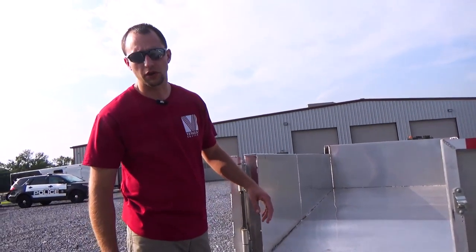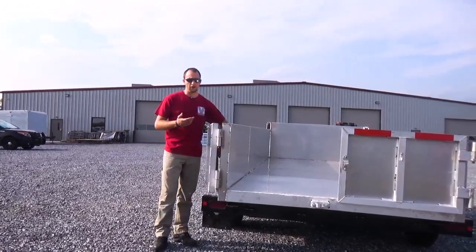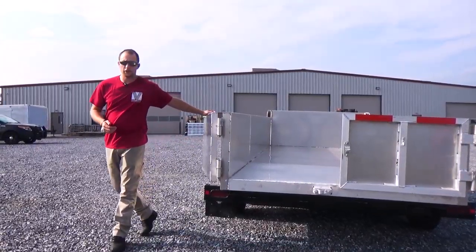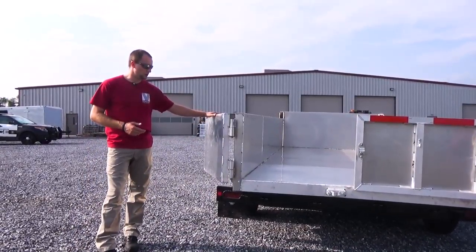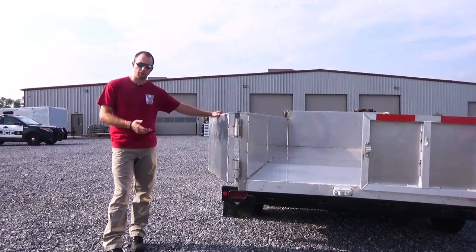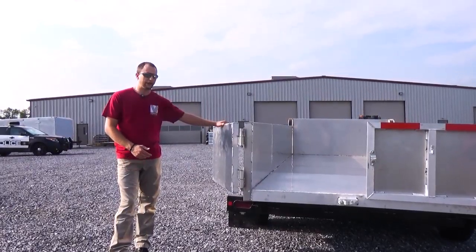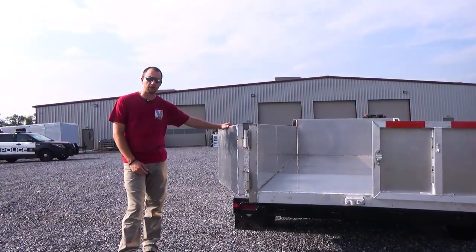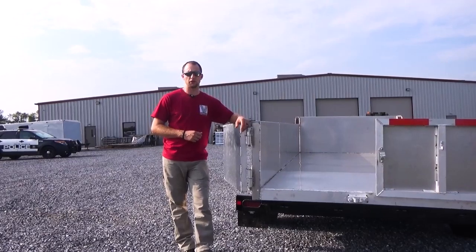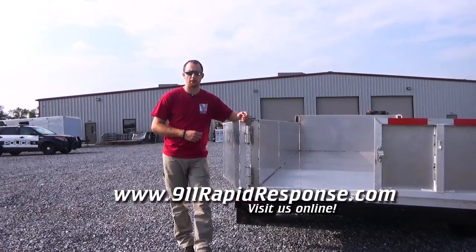We're excited to release our new dump trailer here with Vengeant Trailers. We're going to be making many more. They're priced right and very affordable — when compared apple to apple to a steel trailer, you're going to find out it's about the same cost. Call us; we can answer questions and build you something custom if you need. Give us a call at 473-3843, check us out at VengeantTrailers.com and 911RapidResponse.com.